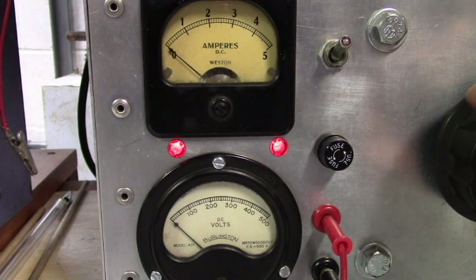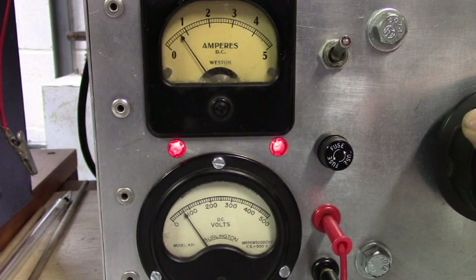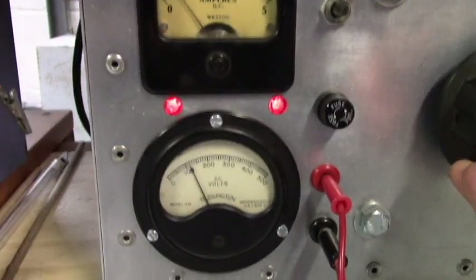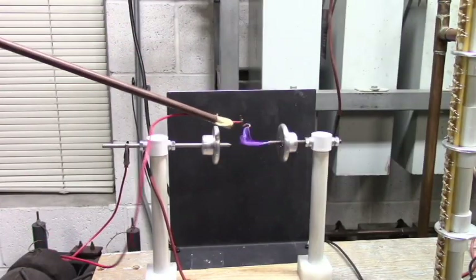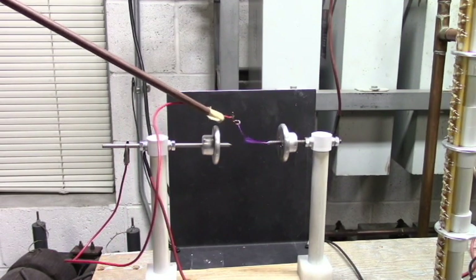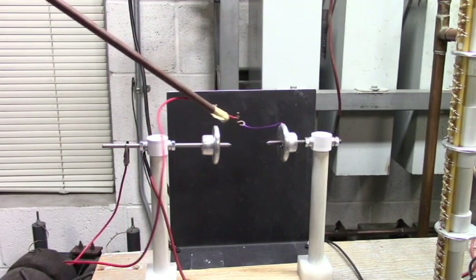Here are the power supply meters. It's about 110 volts input. Here is the power supply.